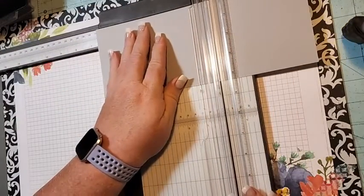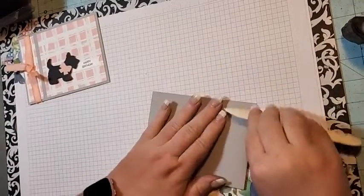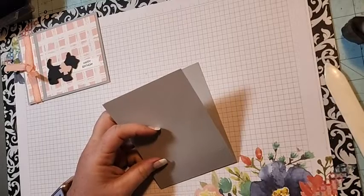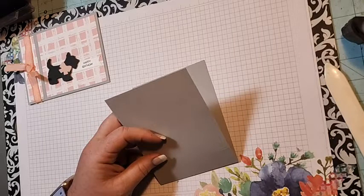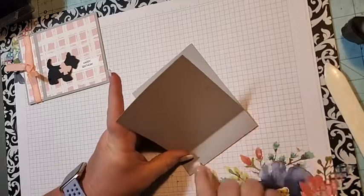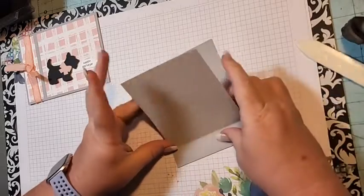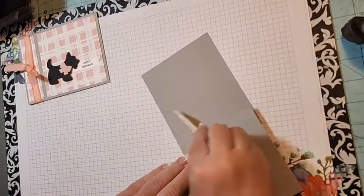We're going to score this at five and a half inches, and then at six and a half. That's all the scoring. Let's bring in our bone folder. You're going to fold the card in half at five and a half and burnish that, then fold backwards on the other one, which is going to make our binding.